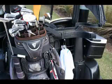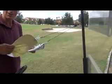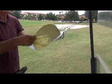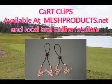The heavy duty clips have excellent grip pressure that will hold the wettest towel in the stiffest wind without any slippage. Two sets of cart clips come in each package and cost less than one good golf ball. Hit them straight, hit them long, and we'll see you on the links.